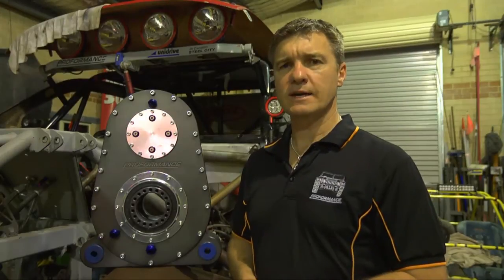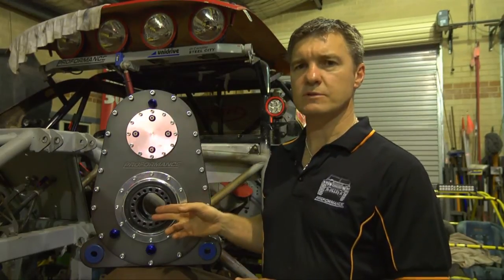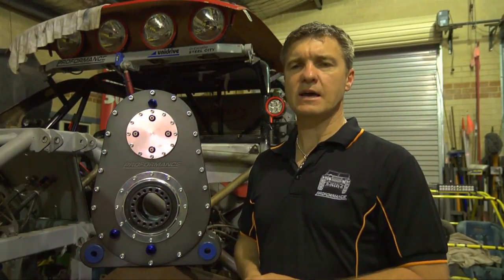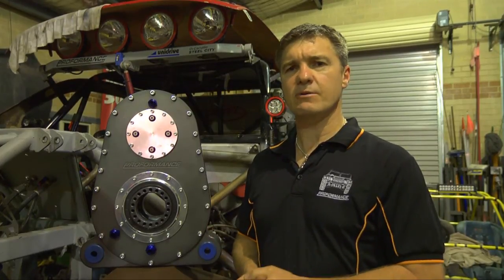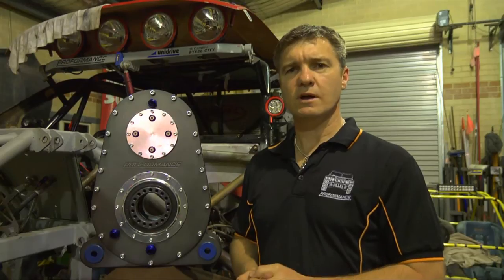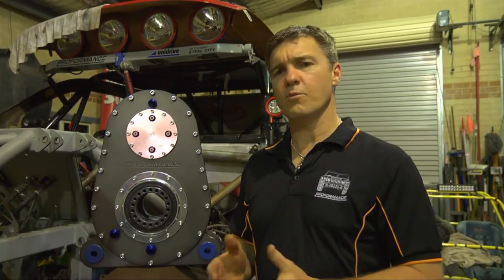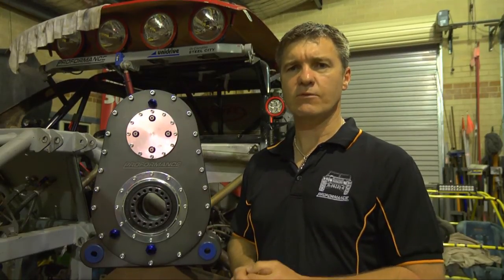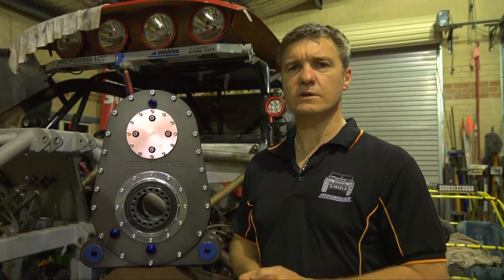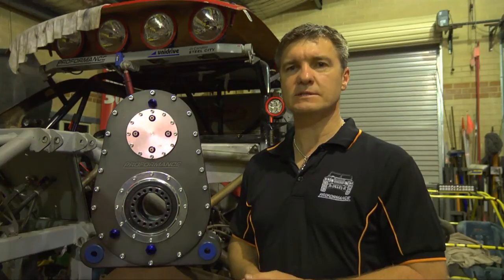Our transfer case runs a 20% to 30% underdrive between the input and the output shaft. This underdrive allows the tail shaft to run at a much lower, more acceptable RPM, allowing you to run a much stronger, larger pinion gear. Somewhere around 4.1 or 4.56 is a very strong diff combination and will provide you a much more reliable drivetrain. Underdriving your tail shaft and using correct pinion ratios is an absolute must in off-road racing.